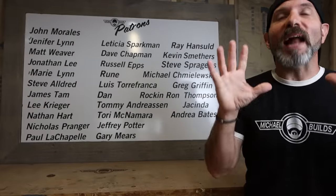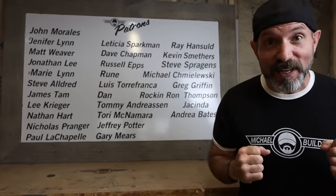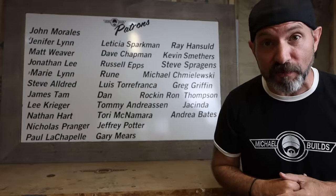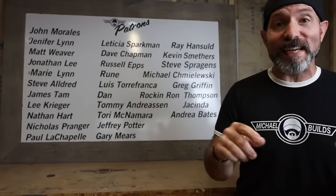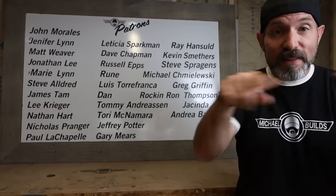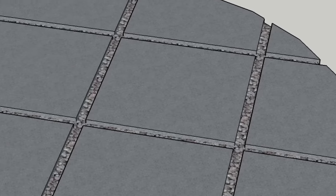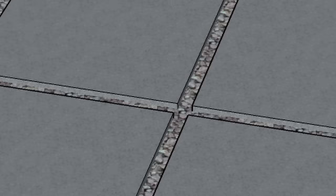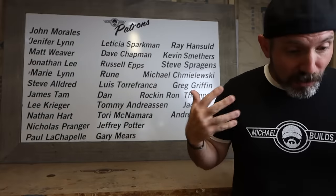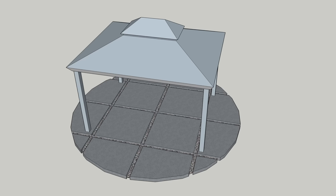We're going to be doing another dry pour, but I wanted this dry pour to be different. I wanted to do something with a design that you have not been seeing in other dry pour videos. So we're going to go with a 16-foot diameter circular patio. Within that circle, we're going to have individual square slabs. They're going to have 3-inch grout lines and we're going to fill those grout lines in with some gravel for some visual interest. To take this project just one step further, we are going to build a gazebo on top of it.